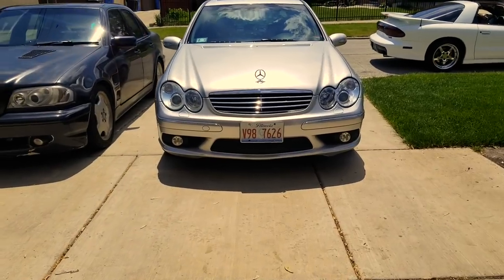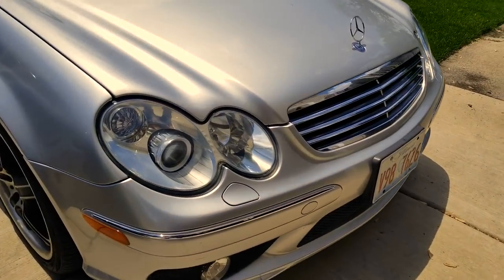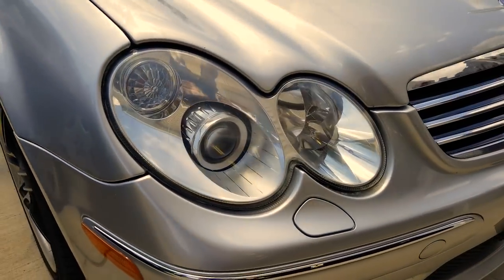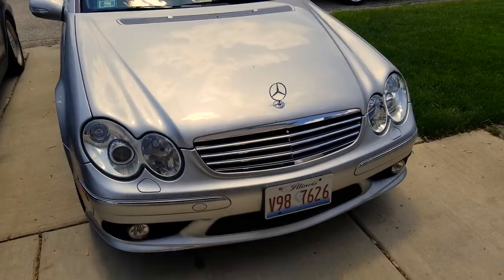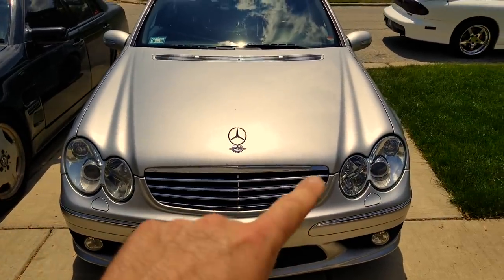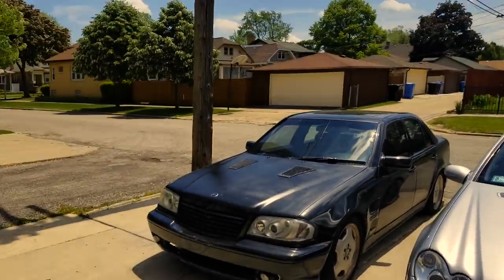Final result time — the C55 is looking fantastic. This headlamp restoration turned out so nicely, and that ceramic coating just adds a whole other level of clarity to the lenses. They look practically brand new. The driver's side is actually brand new — the previous owner had the entire headlamp assembly replaced at the dealership, so the chrome on the inside looks a little more shiny than the restored one. But overall they look fantastic.